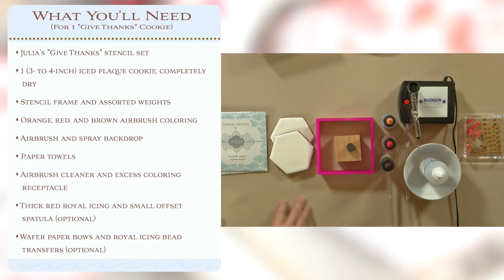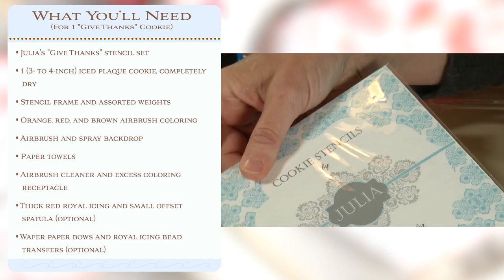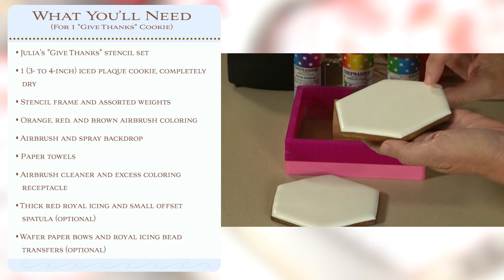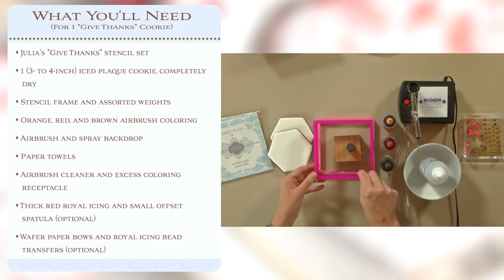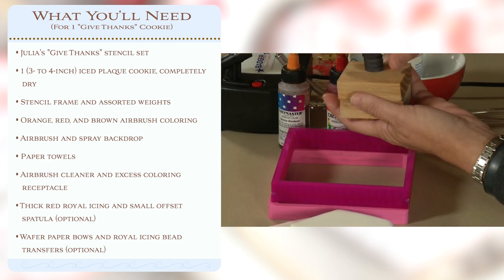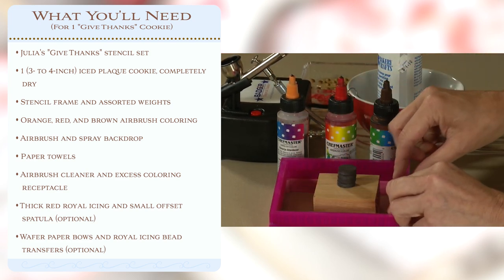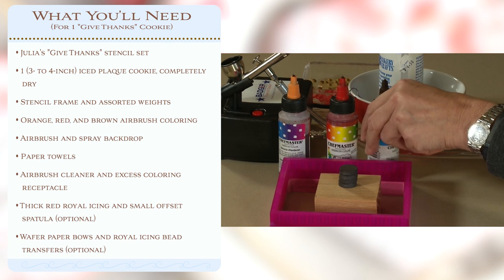As for what you'll need for this project, it's actually quite straightforward. You'll need a package of my Give Thanks stencils. At least one or two completely iced and thoroughly dry cookies — very smooth and dry all the way through for stenciling gives the best results because your stencils will lie flattest that way. You'll need a stencil frame — I've got both the old and newer version of the Stencil Genie here. I also weight my stencils down with various weights: larger blocks, smaller weights, and magnets.